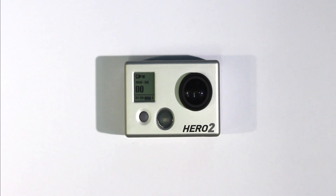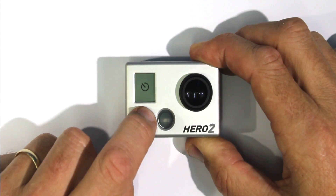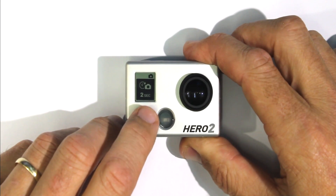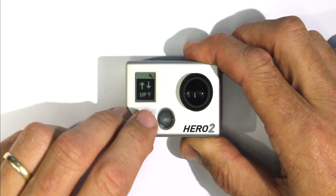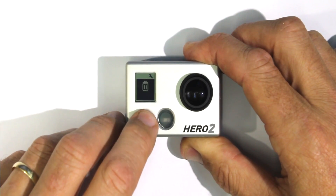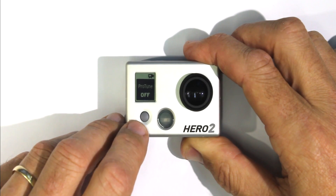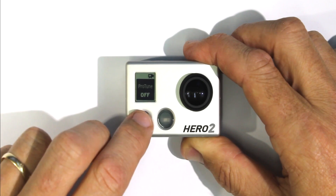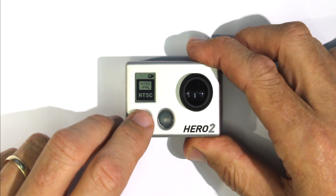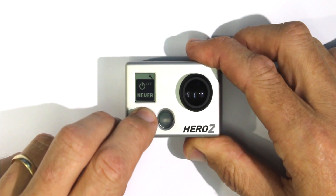To confirm that it's updated, you can go through the settings — you'll note that all of your settings will have changed, so you're going to have to reset the time and date at some point. If the camera's updated successfully, you will now have ProTune mode, so that's the indication that the update has taken. And don't forget to reset the time and date.